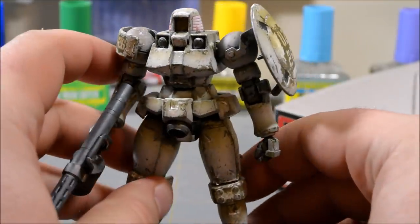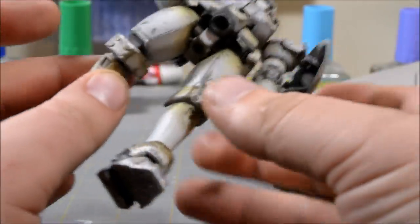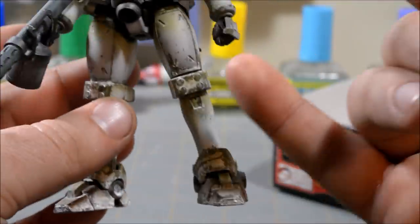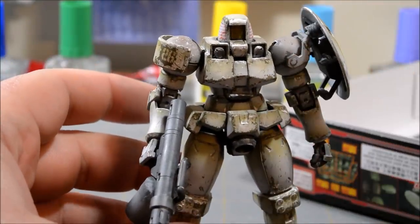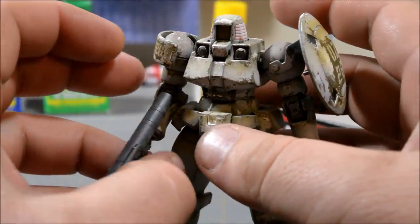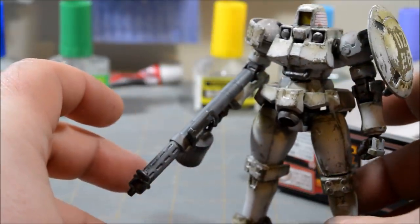I'm fairly happy with the way this has turned out. I did the white pigments to do the snow and ice effects on a few parts — around the feet, the knees, a little bit on the shoulder — all the upward-facing surfaces, anywhere where snow and frost would accumulate. I added some of that white pigment and I think it turned out pretty good.